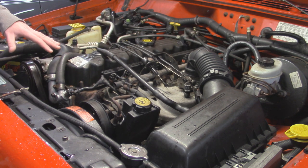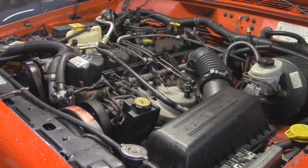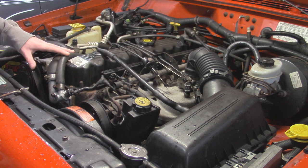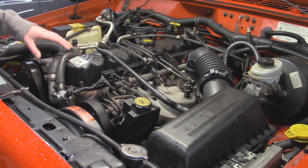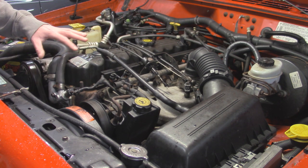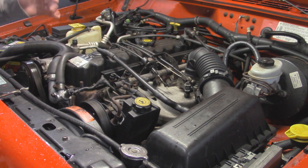On the later Jeep 4.0s, they basically have a two-piece exhaust manifold and pre-cats, found in your 2000 and newer 4.0s. This is a 99, the last year they used the one-piece exhaust manifold. As you guys heard in the intro shot, this Jeep does have a good exhaust leak - it's nothing too excessive, but you definitely notice that ticking from inside the vehicle as you're going down the road.